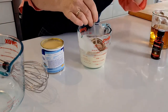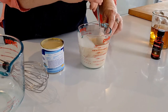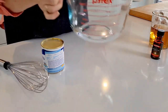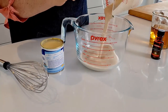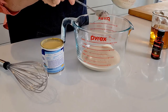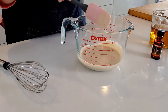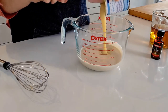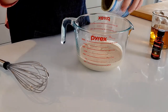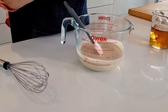I'll give that a really good stir. Now all we need to do is add all of that cream to our larger container. And then we're going to add our condensed milk — we've got one full can of condensed milk here. And now we're going to add a teaspoon of vanilla.